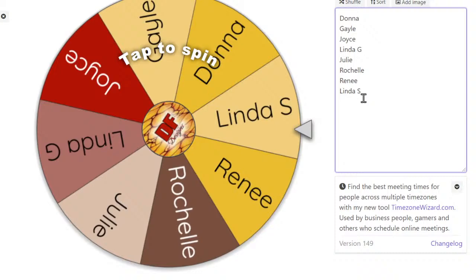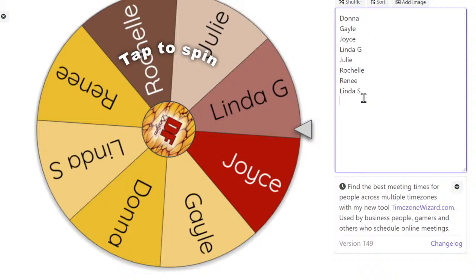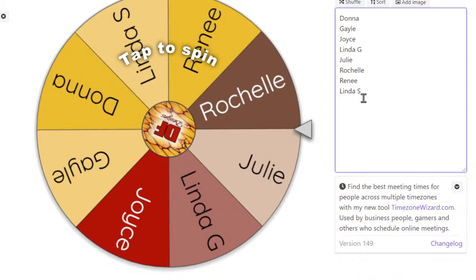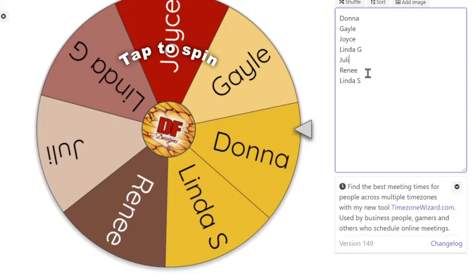I've got Donna, Gail, Joyce, Linda G, Julie, Rochelle, Renee. Remove Rochelle and remove Julie, no problem. Let me see how that looks now.